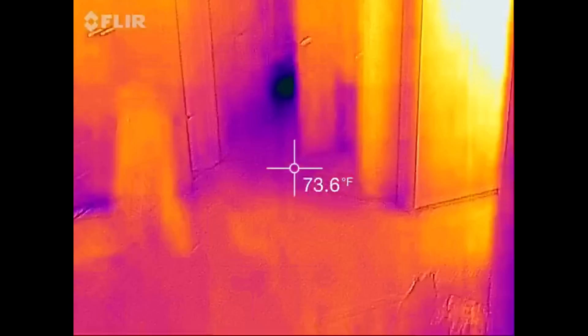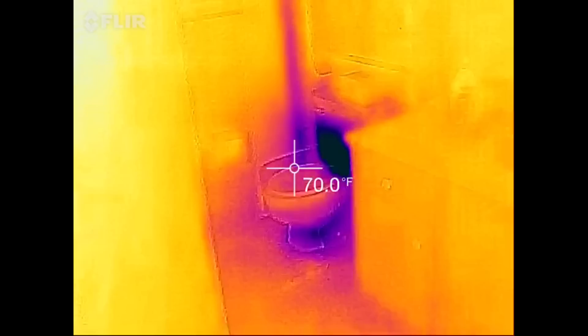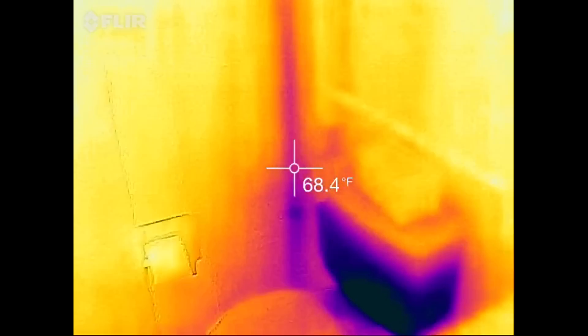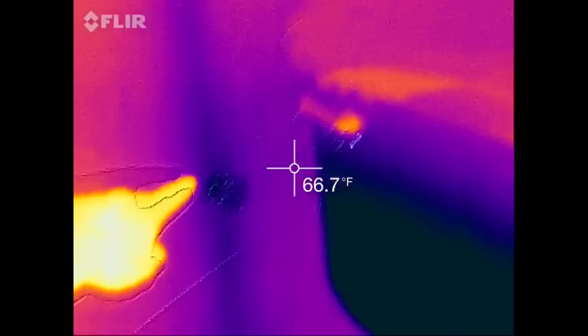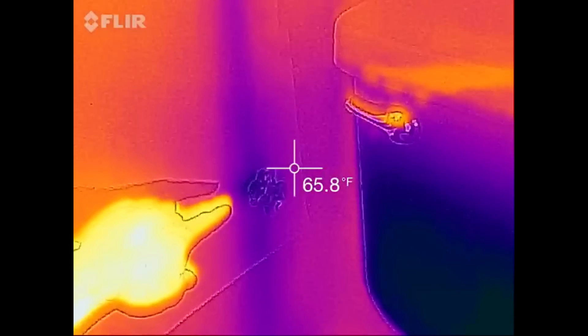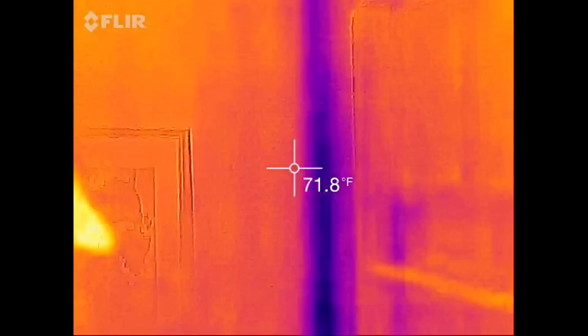In the bathroom, the toilet's the cold thing here. But what's really neat — you see this purple line here? This right here is cold water, and you can actually see the pipe through the wall. So that's pretty awesome.